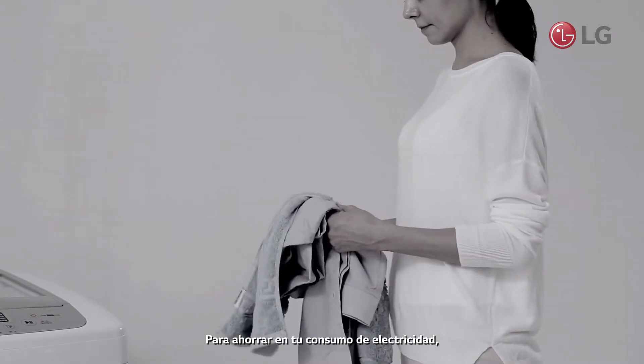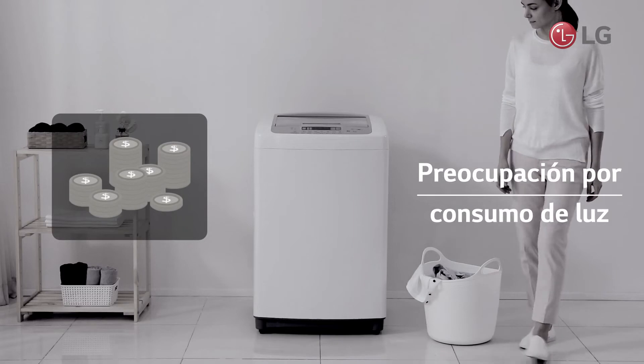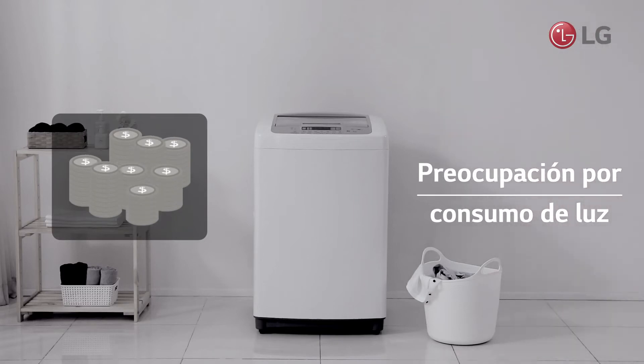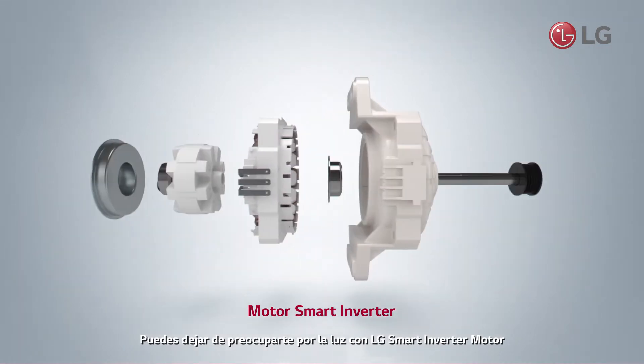In order to save on your electricity bill, don't you usually do all your laundry at once? You can stop worrying about your bill with LG Smart Inverter motor.